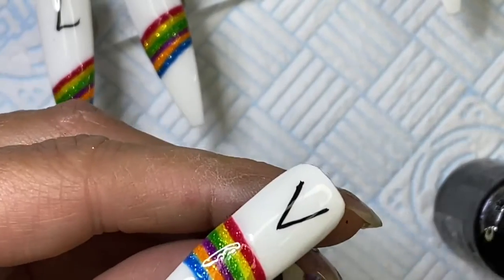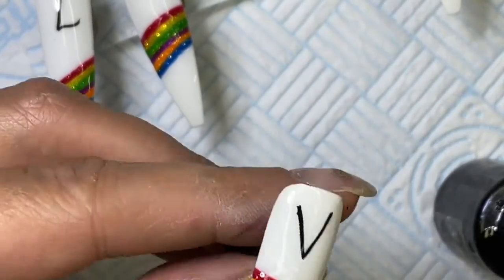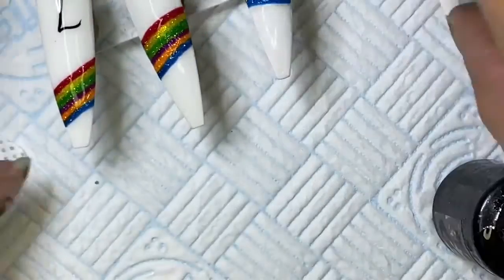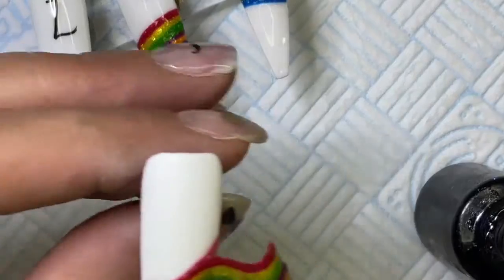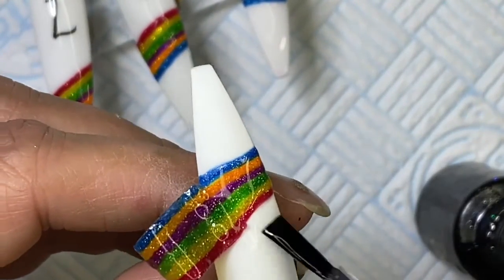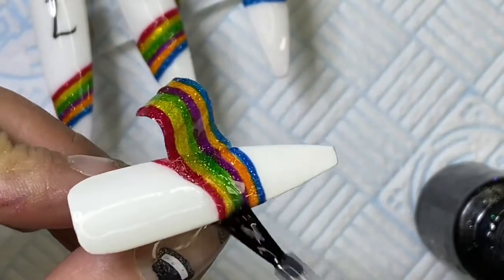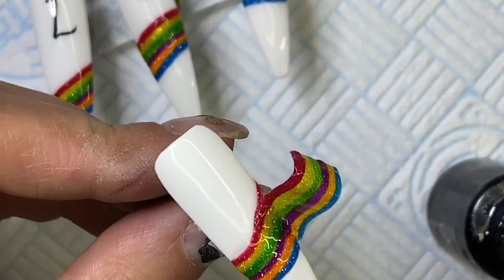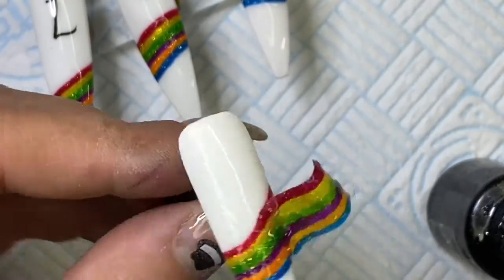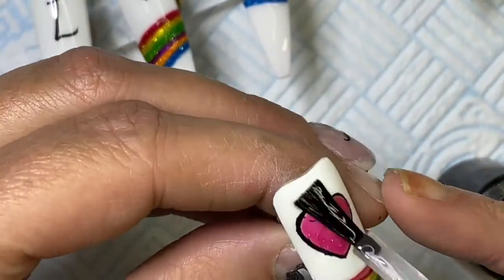I top coated them, baked them under my light for 30 seconds and they were set lovely. My memory is absolute pants. On that last nail I was thinking should I put something on it — the flag's on it but it looks a bit weird with just the white top and bottom, and I've already done the flag so I wasn't sure.